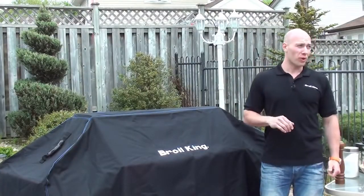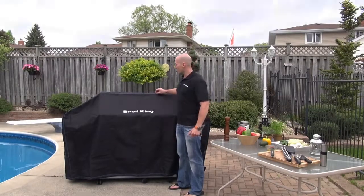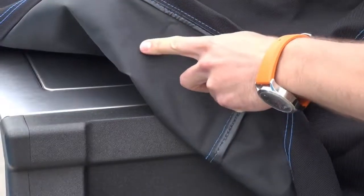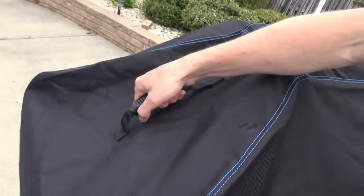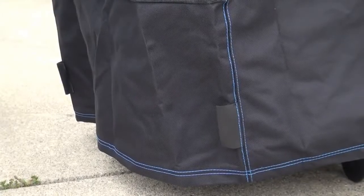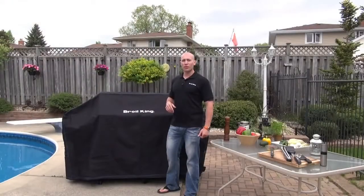Broil King covers are exceptionally well crafted. This one, for example, is 1200 denier material. It has a triple stitch seam and all-weather backing. It's also embroidered with the Broil King logo right on the front. It has heavy-duty handles on the end, ventable openings at either end, and hook and loop closures to keep it on your grill in all weather.